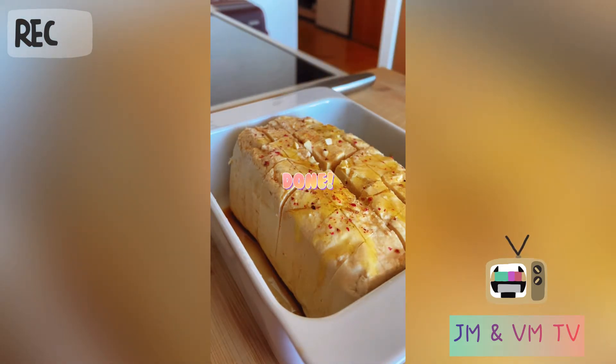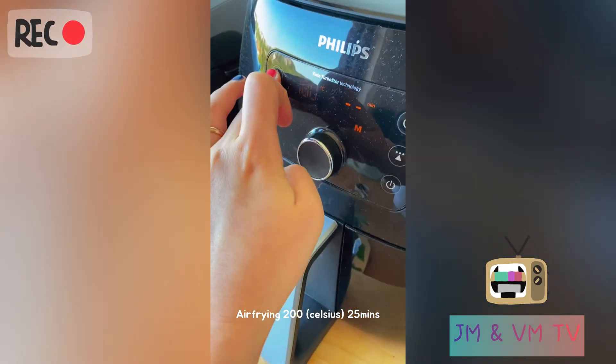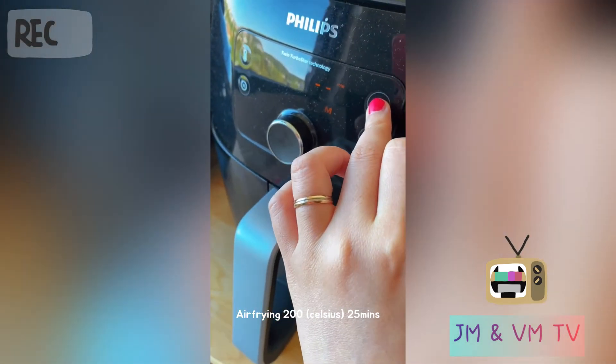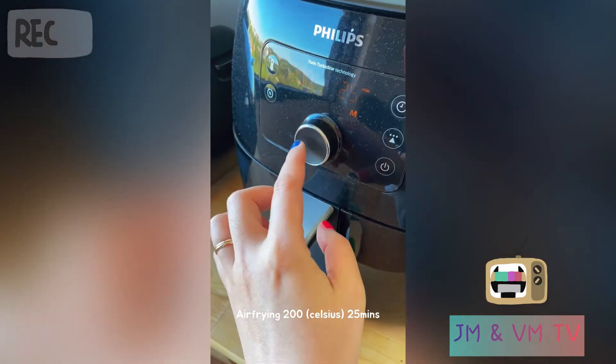Done. Set. 200 degrees and maybe 25 minutes.